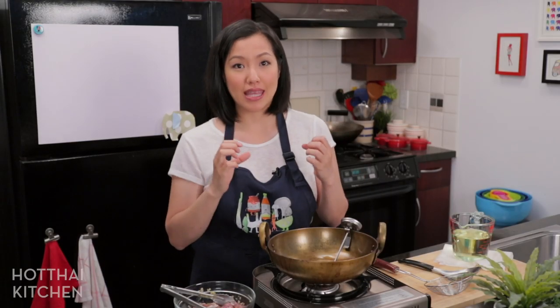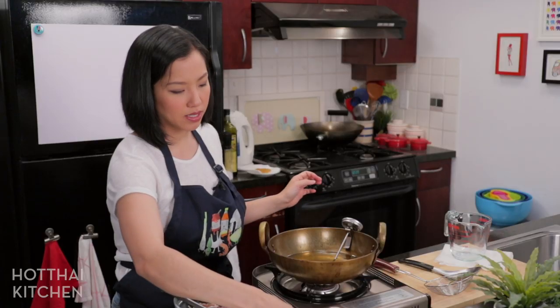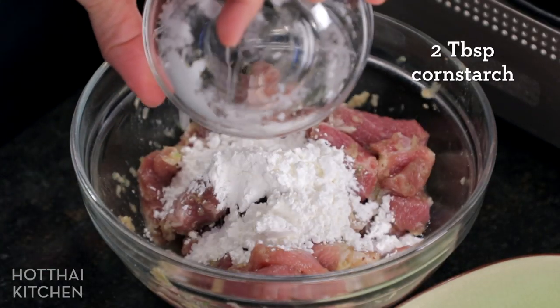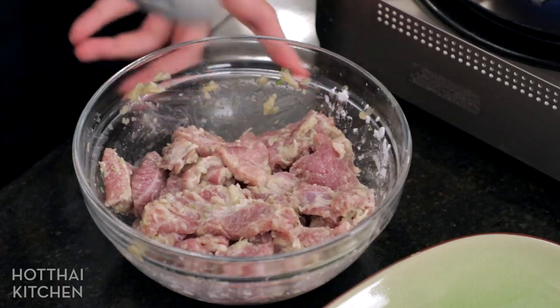I am going to deep fry this pork. A lot of people at this point just stir fry it, which technically wouldn't make it moo thot, but if that's what you'd rather do it is okay — it doesn't taste quite the same but it's an option. I'm going to add more oil to the same garlicky oil and get it to about 375°F. While we wait for that to heat up, I'm going to add a little bit of cornstarch to the pork. The cornstarch will coat the pork, gives it a better mouthfeel, and helps prevent it from drying out. It's going to look wet and pasty — we're not battering it, so it doesn't need to be a thick coating.